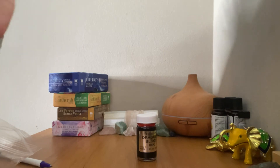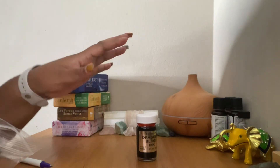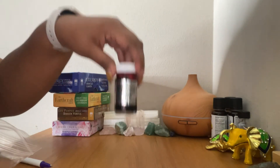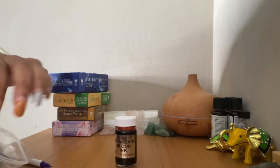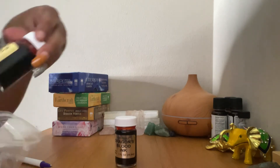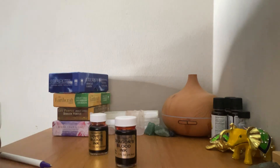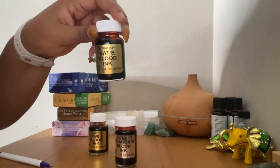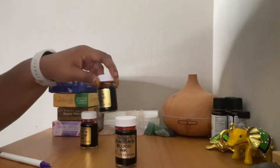Now let's talk about the petition. You're going to write it down, and you can use different inks to manifest faster. Today we're going to talk about dragon blood ink, but there are a couple more inks you can use — you can use dove's blood ink and bat's blood ink. They're not real blood, that's just the name of it, so don't be spooked.